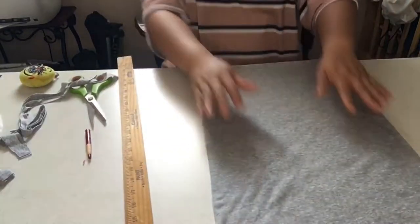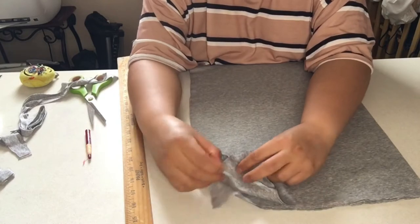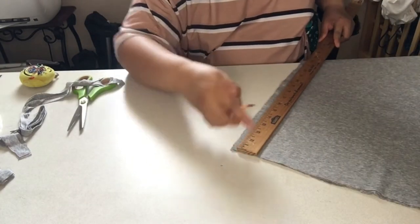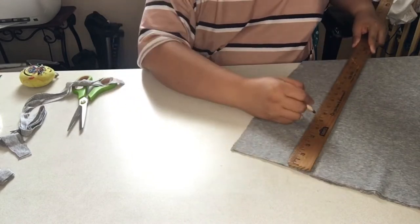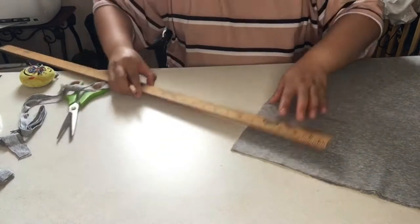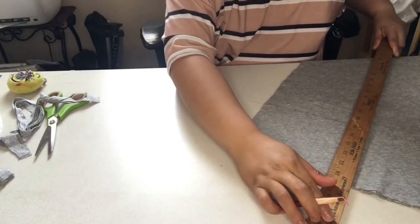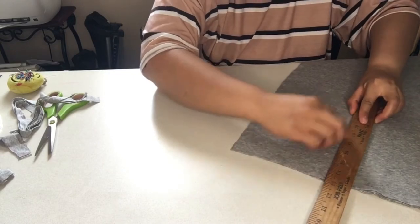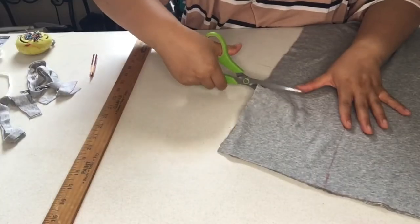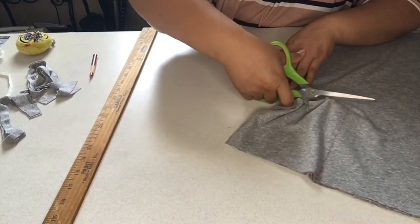You fold the fabric this way and then we are going to cut the edge. Make sure you have four layers when you fold it. We are going to measure 6 by 6 inches on that corner. If you are making one for a crib, you can do 8 by 8, and of course just adjust your measurement for the length and the width.